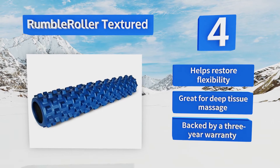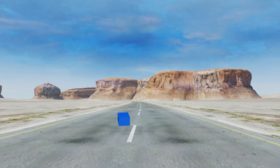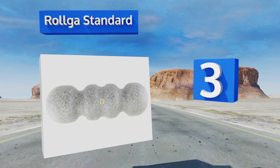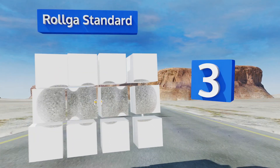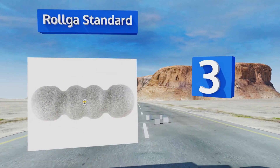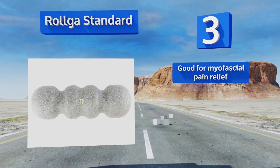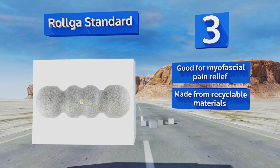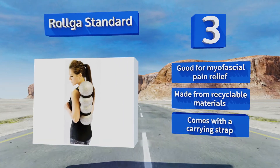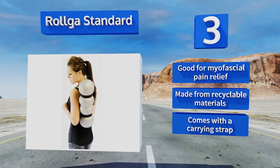Nearing the top of our list at number 3, a winner of the Editor's Choice Award in Runner's World magazine, the Rolga Standard boasts an innovative contoured design that targets your muscles from multiple angles for a more efficient massage to help relieve your aches and pains even faster. It's good for myofascial pain relief, is made from recyclable materials, and comes with a carrying strap.